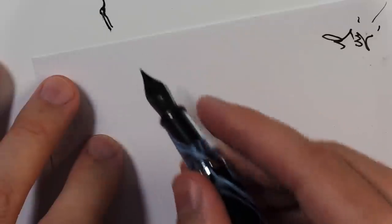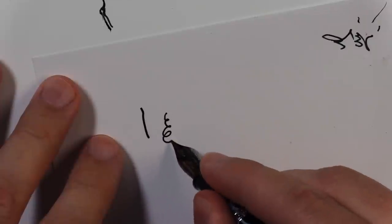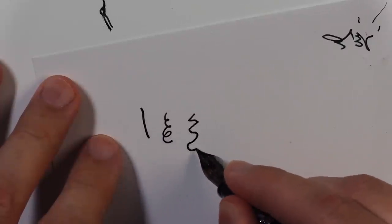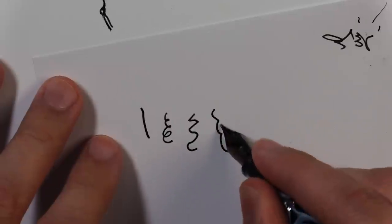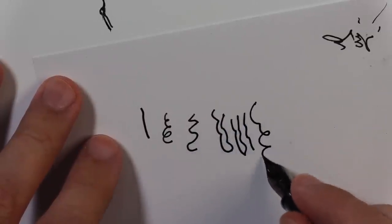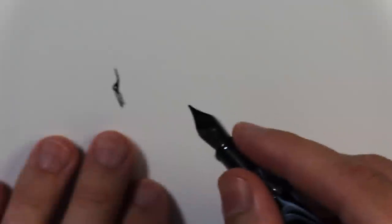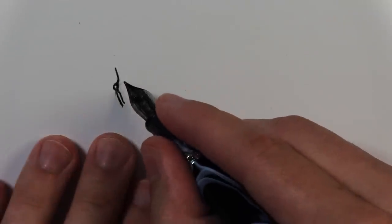You can draw this part a lot of different ways — like this, or like this, or like this. So if you're following along, you can draw any sort of way. First step: draw the side of its face.